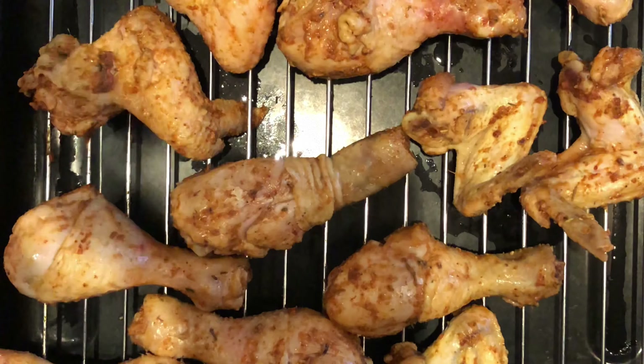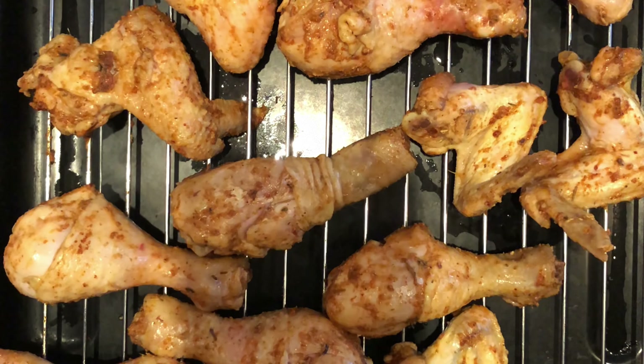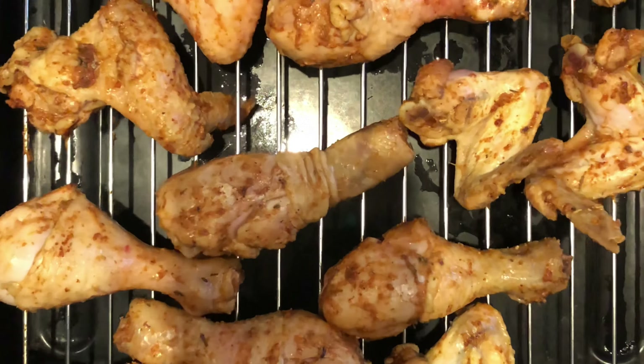I'm putting all the chicken into the oven. I preheated my oven for about three to five minutes. I have everything on the rack now and I'm slowly putting everything into the oven.